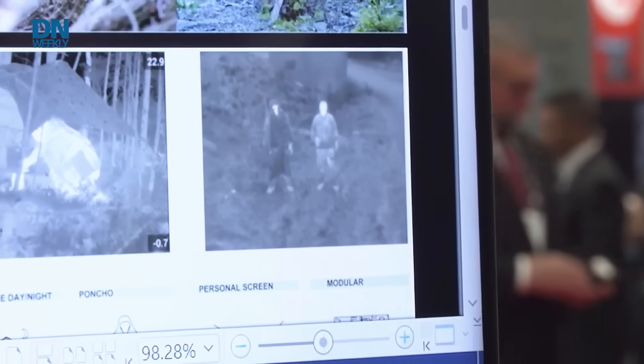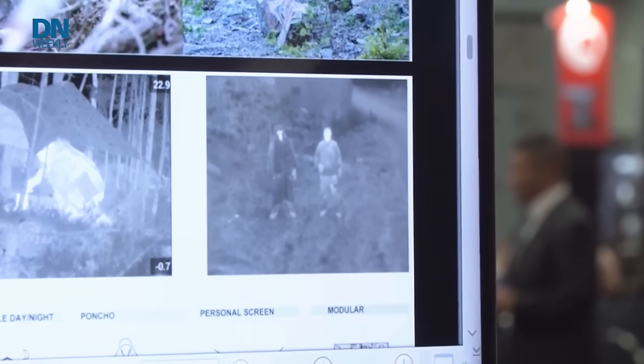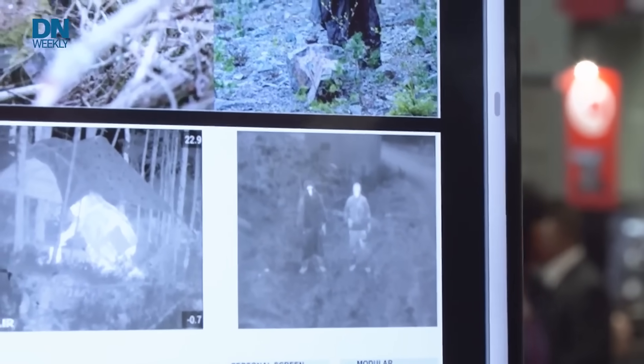Here's another example of two individuals — one wearing the Barracuda Soldier System, the other not. The one not wearing it shows up as white hot in the thermal image. The one wearing the Barracuda system has his thermal image mitigated — only his face, one hand, and two feet are viewable because they're not covered by the system.